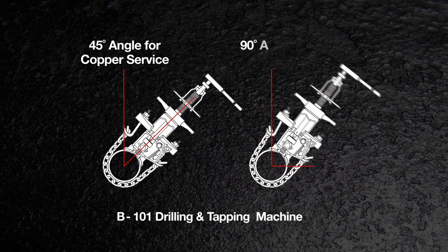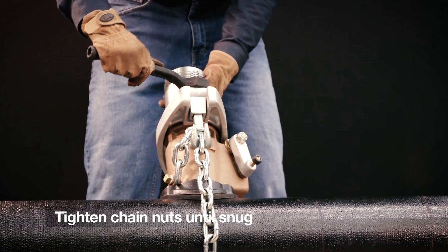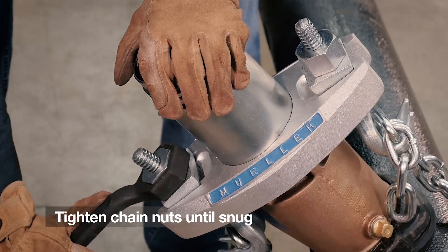Use the wrench to tighten the chain nuts until they feel very snug.